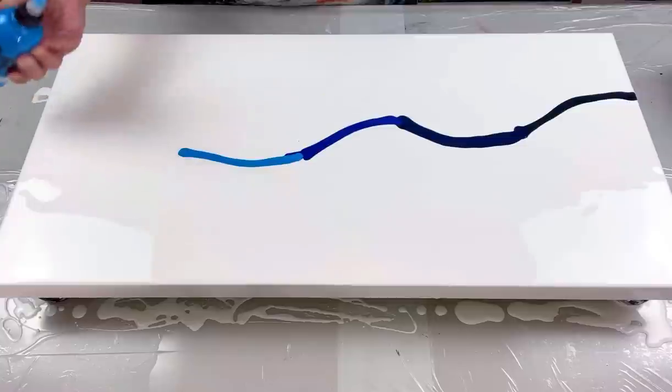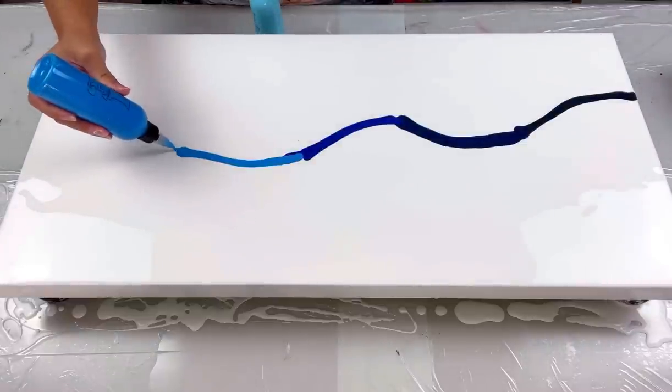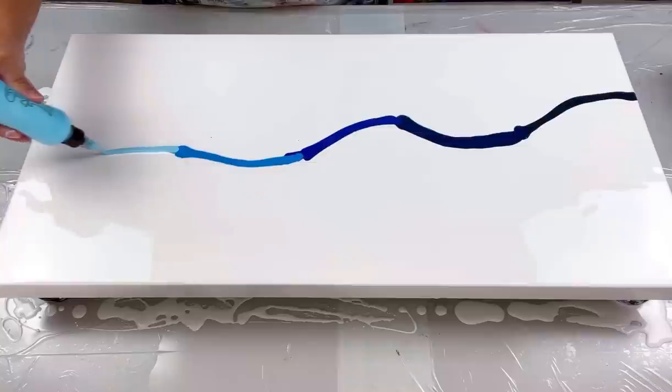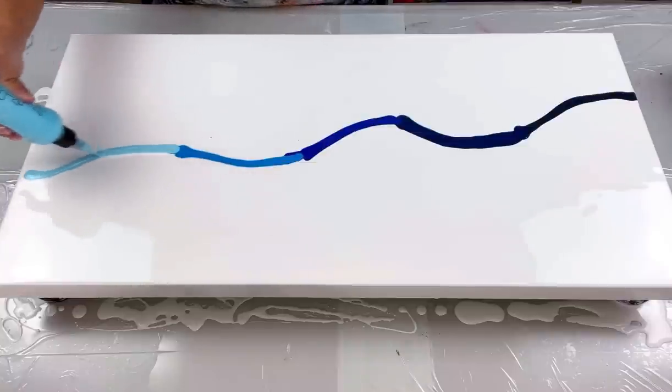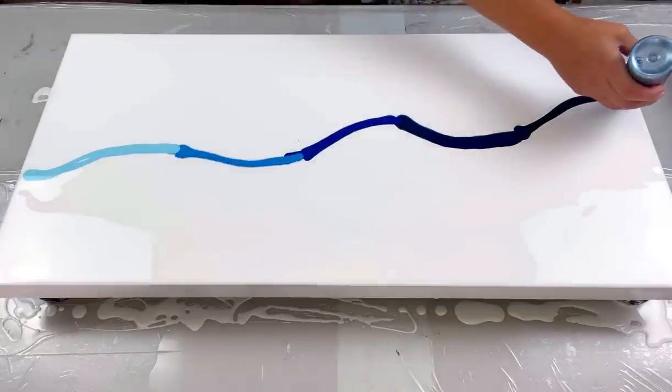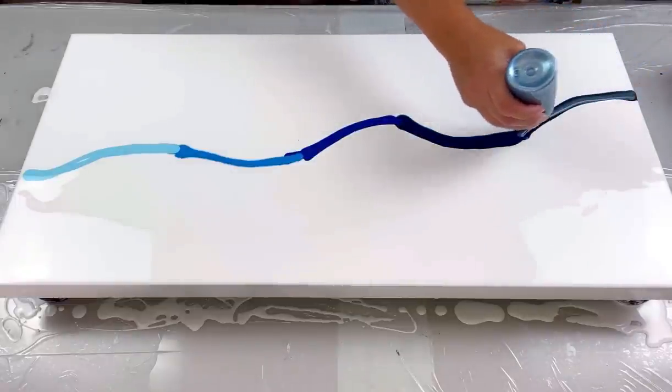I'm liking it so far. I think I should have gone a little longer with this just a bit — or maybe not, because the ends tend to blow off when I do these kinds of things, as we know from the rainbow pieces I normally do. Okay, so now that that's done, I'm going to add my shimmer colors on top.